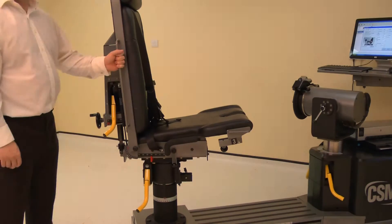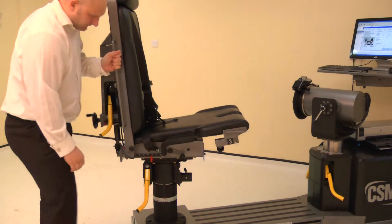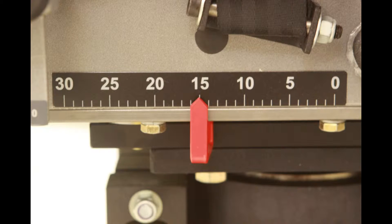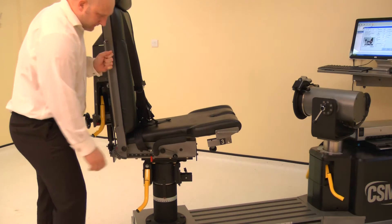The chair fore-aft is altered by raising either locking handle, then slide the chair bottom forwards or backwards. Adjust the chair fore-aft to position 15. Lower the locking handle to secure.